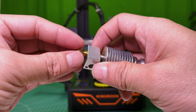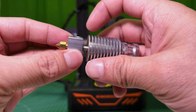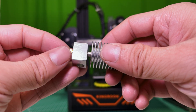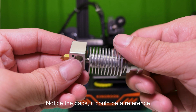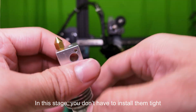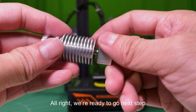Install the nozzle. Notice the gaps — they can be used as a reference. At this stage you don't have to install them tight.